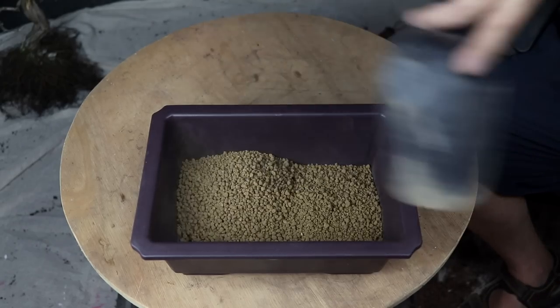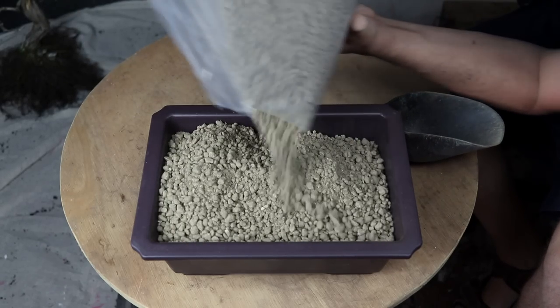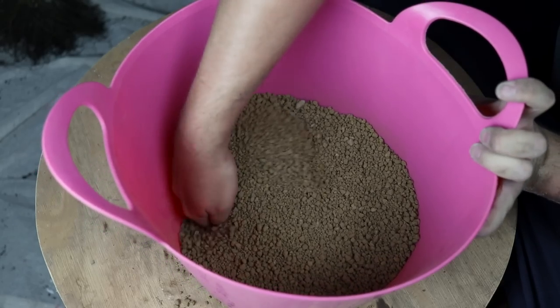I'm using a 60-40 mix of akadama and pumice growing medium. Unfortunately the pumice is wet and dusty. I'll sift out the fines but I don't have time to dry it.